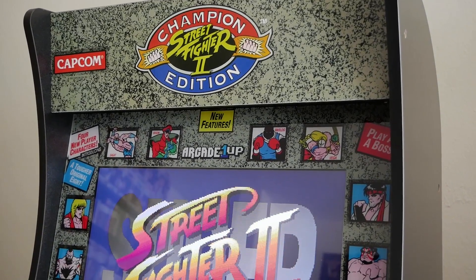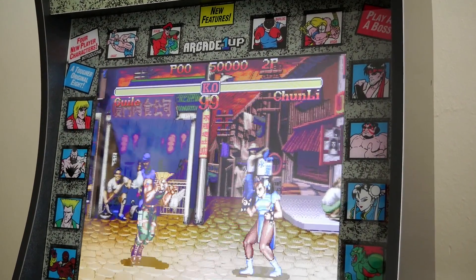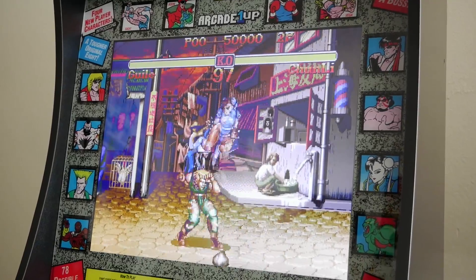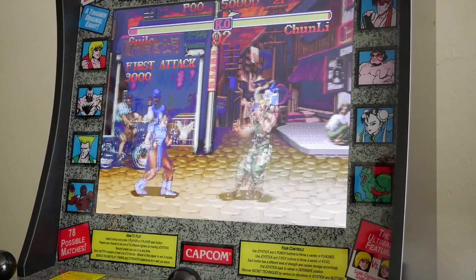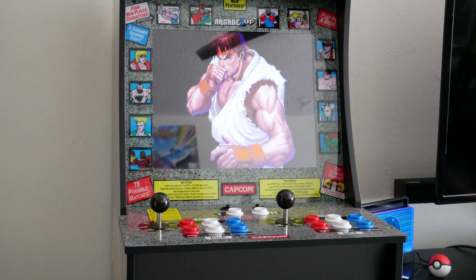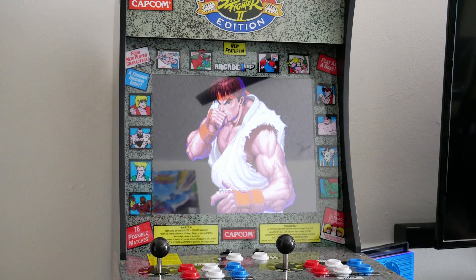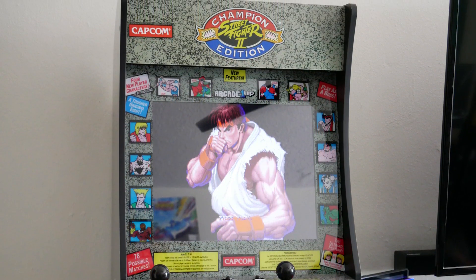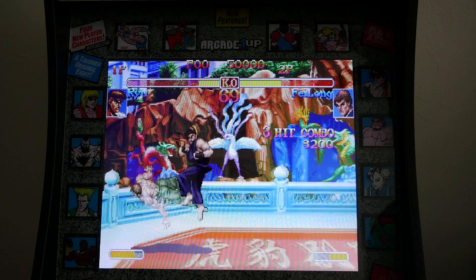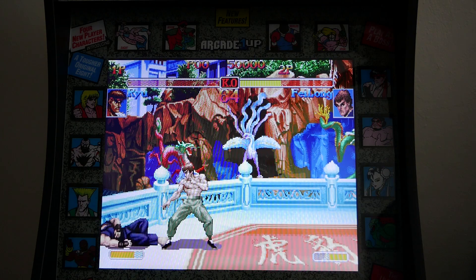Number two: the Arcade1Up machine is pretty sturdy. My main concern going in was that it would physically look cool but feel wobbly, like I'd be afraid to break it. But the fact that it's heavy means you're not going to be moving it around a lot, and it's really well built. As you assemble it, it's really on you if something has loose ends — especially with Street Fighter 2, a fighting game where a lot of movement happens, particularly with two players.